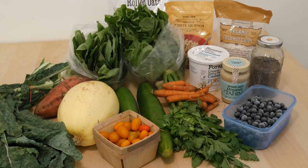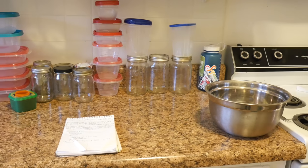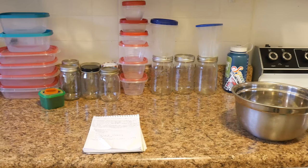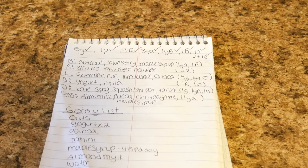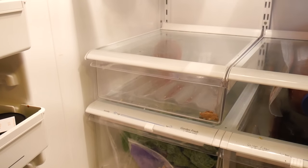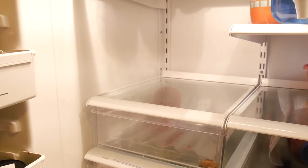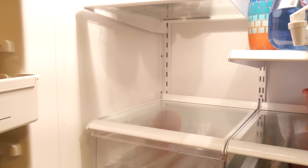Hello everyone, welcome back to Raising Wellness and welcome to another vegan meal prep. I have all of my containers laid out — my portion control containers, my containers for dinner, lunch, breakfast, and snacks. And here are my meals, so I know exactly what I'm making and the exact portion size so that I'm not wasting anything. And here's my nice clean fridge right before I fill it with all sorts of yummy goodness.